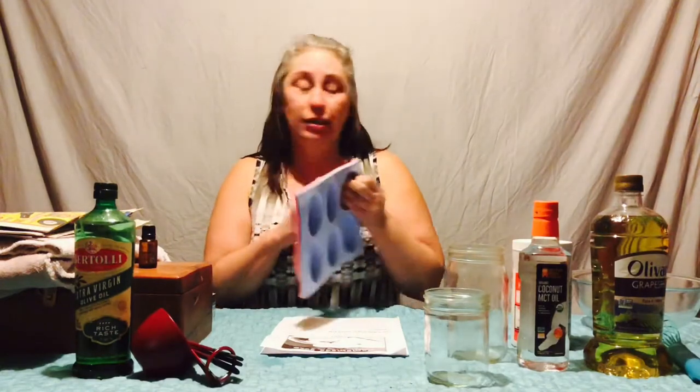My handy assistant is going to grab that for me. Julia! That's my handy assistant. Here's also the tea. You're going to need some distilled water, still right by the table. Thank you, lovely assistant. You're going to need a quart glass jar, you're going to need a pint, and you're going to need some molds.